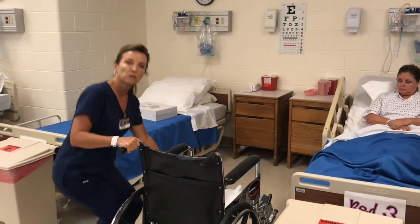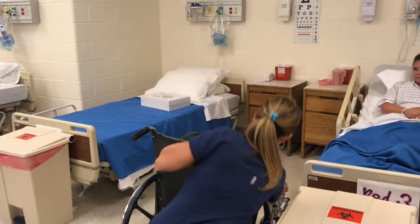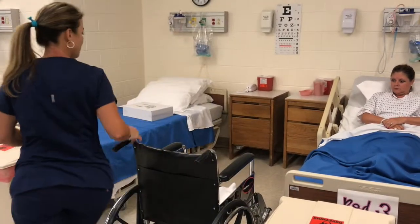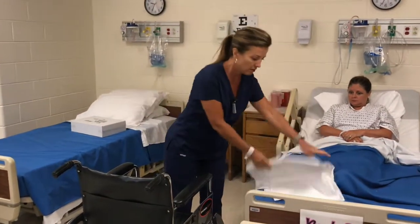You want to make sure you lock the wheels using good body mechanics — that means don't bend at your waist. Make sure the footrests are both up. And they are.